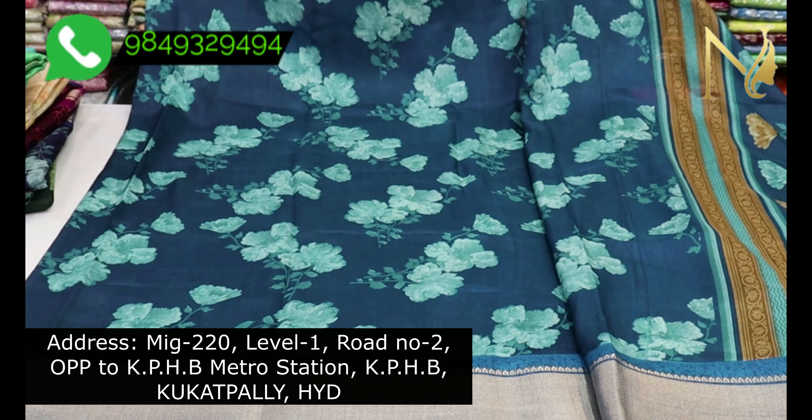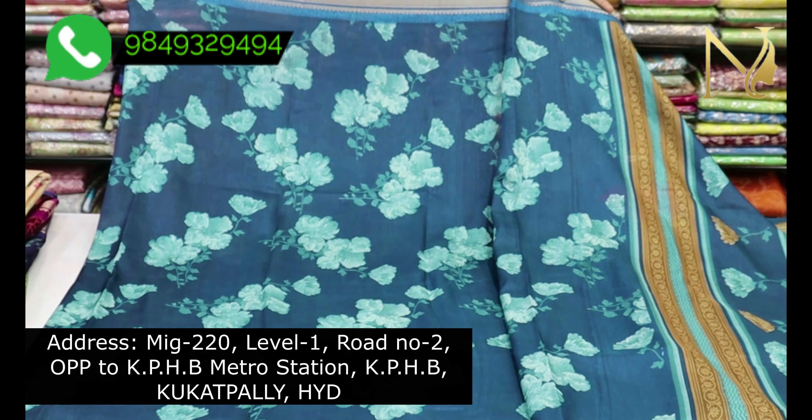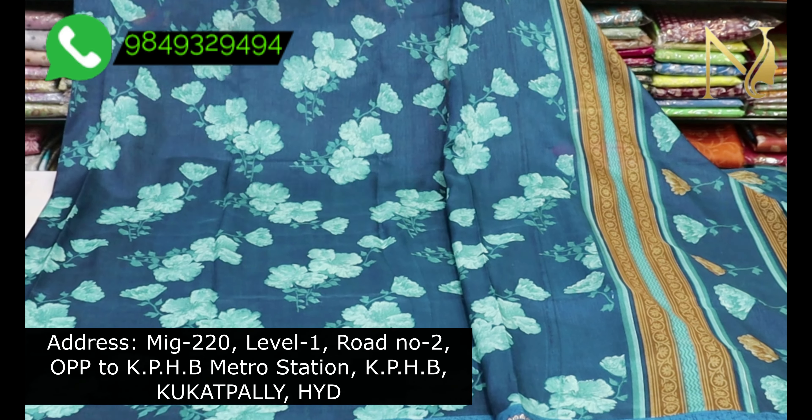Hello all! Welcome to Srinarayani Saris. In this video, we have many office wear saris from our zero maintenance collection.